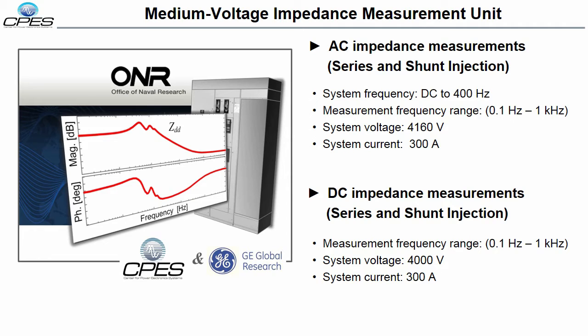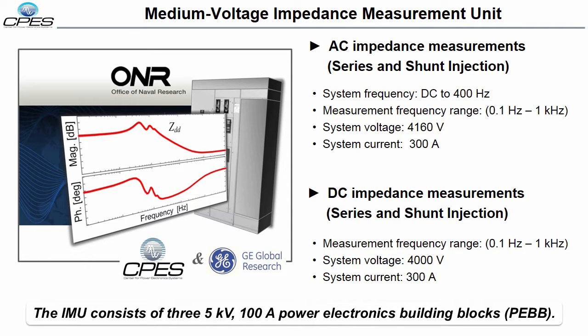The IMU consists of three 5-kilovolt, 100-amp power electronics building blocks, known as PEBBs, which are universal cells that can be configured in series or parallel to achieve various current, voltage, and power levels. These PEBBs utilize 10kV, 120-amp silicon carbide MOSFET power modules.